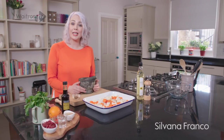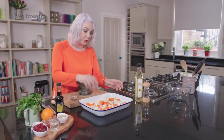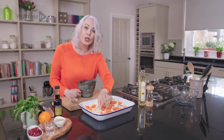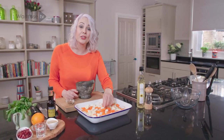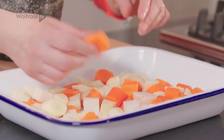This recipe is for a delicious chicken and root vegetable tray bake with pomegranate molasses. For the vegetables, you can use whatever root vegetables you like — I've got carrots, turnips and parsnips. You could use sweet potatoes or celeriac. Just make sure they're cut into similar sized pieces so that they bake evenly.